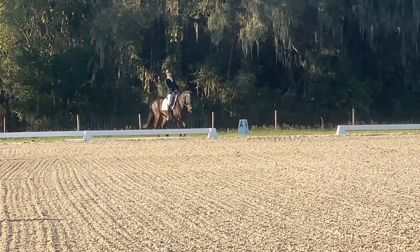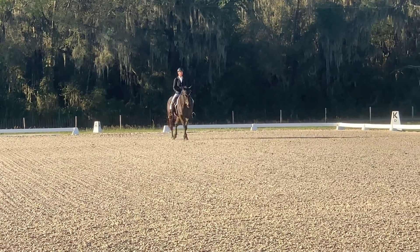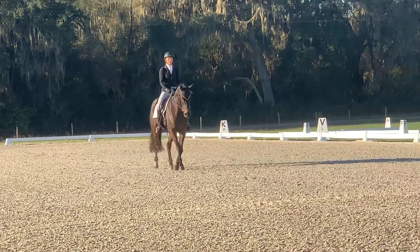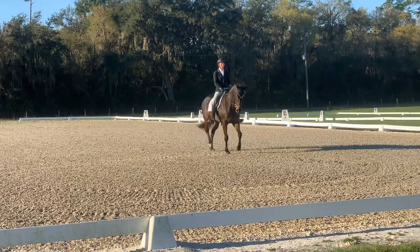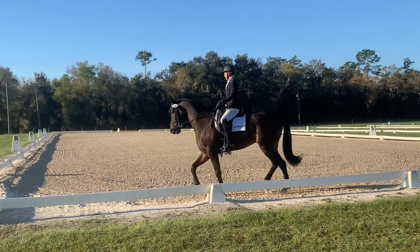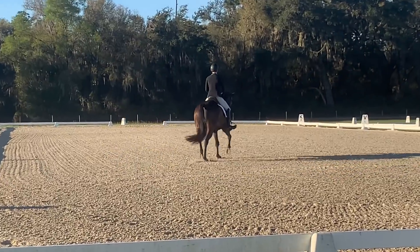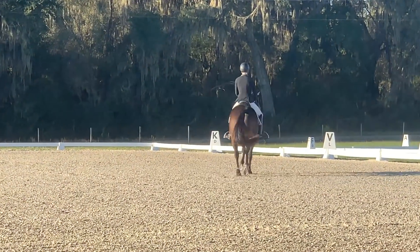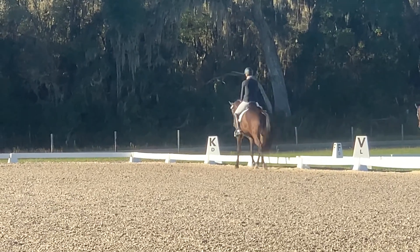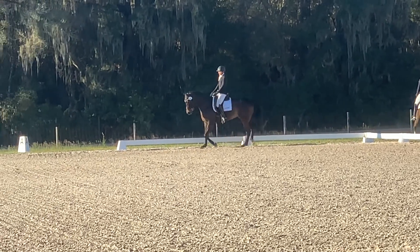For this test we enter at the canter and then we are going to do a down transition to trot at X, which he does fairly well, and then we are going to track right. He's gotten a lot better. He can tend to evade the contact a little bit by doing a little bit of head wag, but that's been improving as he has been getting stronger. We went and did our medium trot, now coming into our shoulder-in.